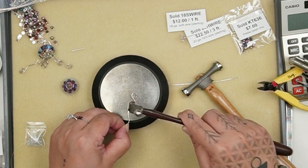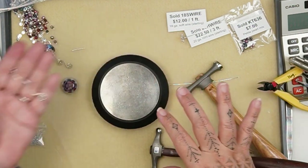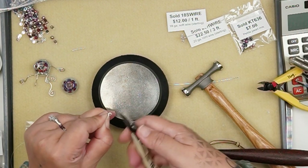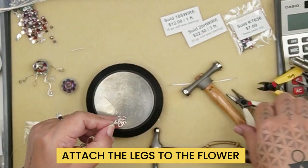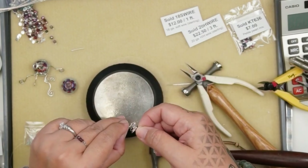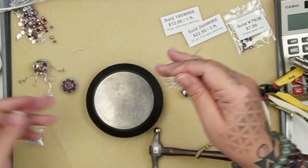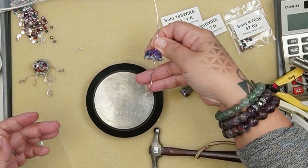Now we have one leg, and you just need to make about six more. Again, you have to have them all done before you put your jellyfish together. Open the eye pin and attach it to your component — you can put one right in the middle as well, since there is a basic wire wrap loop there that started the whole thing. Once you have all the legs hanging off, you can go ahead and assemble your jellyfish.